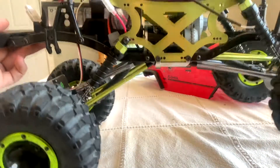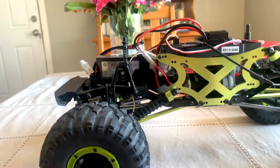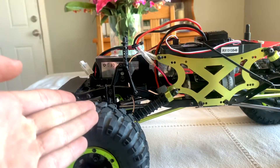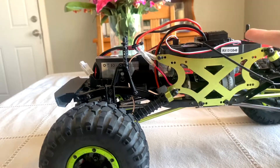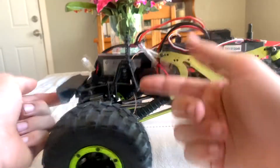It is a two-cell LiPo. Next video I'll post showing what this thing can do. Hopefully it lives up to its name being a Frankenstein — I'm just going to be calling it that because literally you've got Axial parts, you've got other parts off your other RC, and the servo is also from elsewhere.